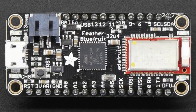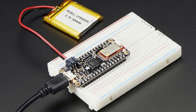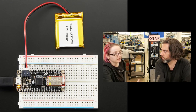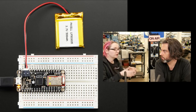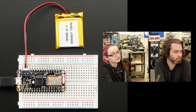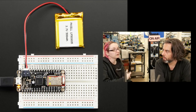Next is the assembled Feather Bluefruit 32U4. We've already had this lovely feather — it's actually the feather that inspired the feather line. It has an ATmega 32U4, the same chip used in the Leonardo and Flora, so it's Arduino compatible. It also has a Bluetooth Low Energy module — the Bluefruit LE. We have libraries, code, and examples for all of this. You program the chip in Arduino and communicate with the Bluetooth device. It supports battery power with built-in charging. Now we have it assembled with headers pre-soldered, so you can plug it into a breadboard and get started super fast.